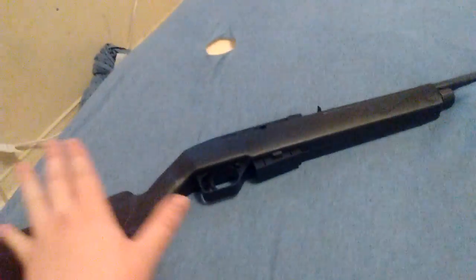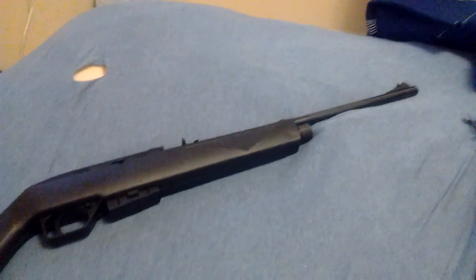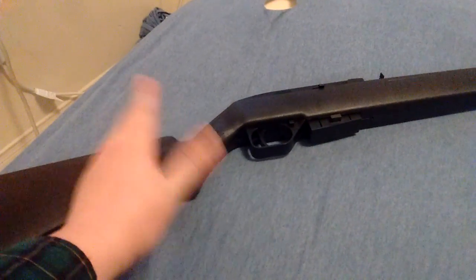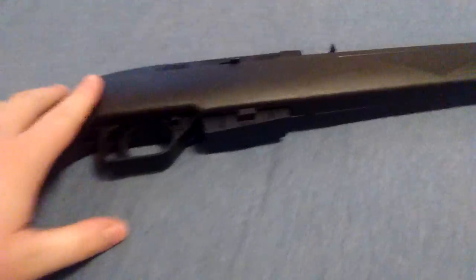First off, as you're going to notice, it's all black, which I like. It gives it a nice tactical look to it. In fact, the rifle really reminds me of a SWAT rifle, something I'd use to shoot some piece of shit who takes a hostage.